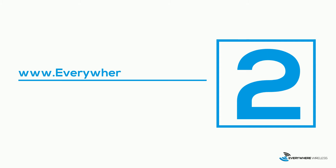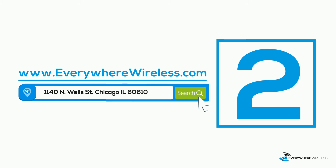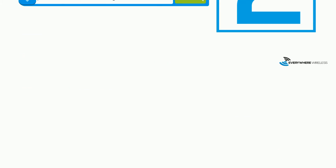Step two, go to www.everywherewireless.com and enter your address in the search bar to view the speed packages available at your property.